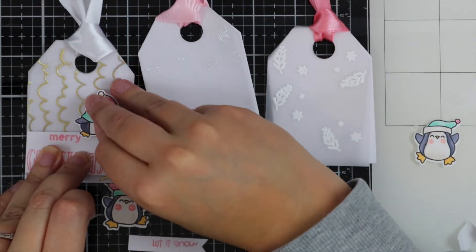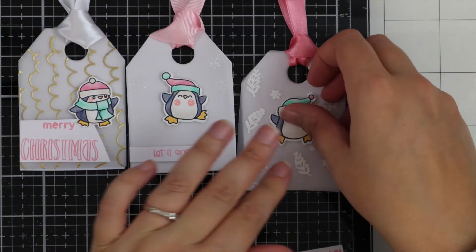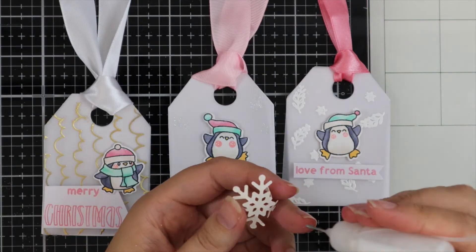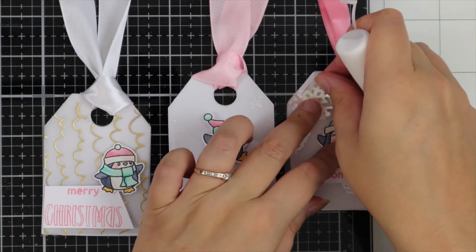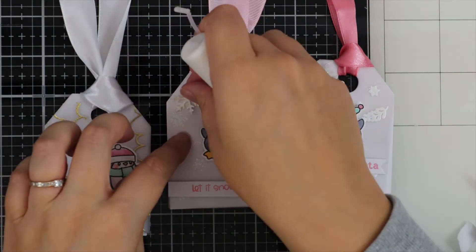I've got some foam tape so I'm just going to go ahead and adhere those little penguins and my sentiments to my tags. I'm also going to be using PVA glue to adhere down those pretty snowflakes.